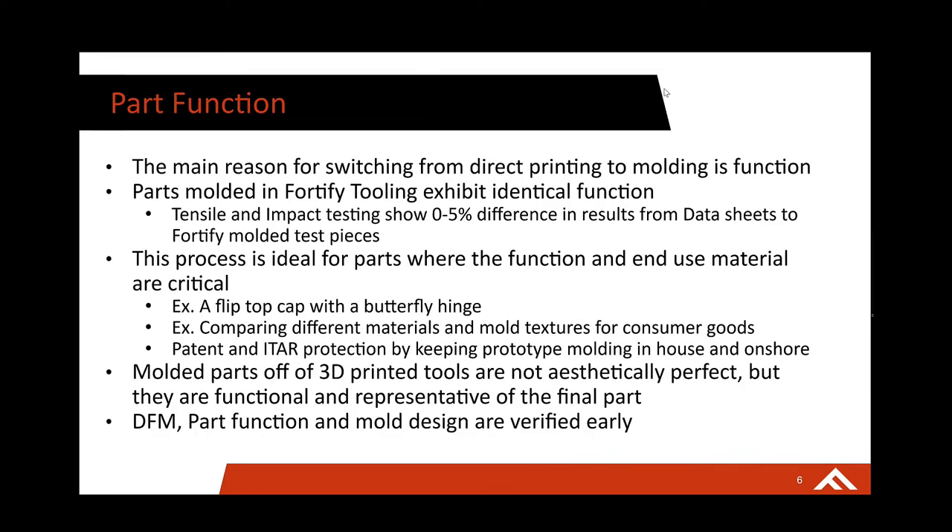The last key piece is when you need a prototype that exhibits the same function as its end-use part — this is a real no-brainer way to do that. Tensile and impact testing shows a zero to 5% difference in results versus the data sheet values from the materials we molded. Most data sheets will show the best results, which is impacted by processing conditions. We find there's really identical function between parts molded on Fortify tooling as compared with aluminum or steel tooling.